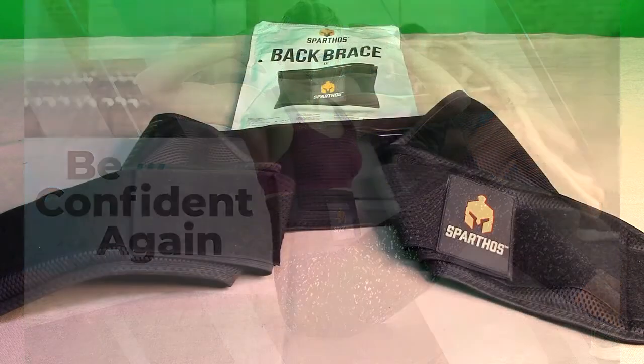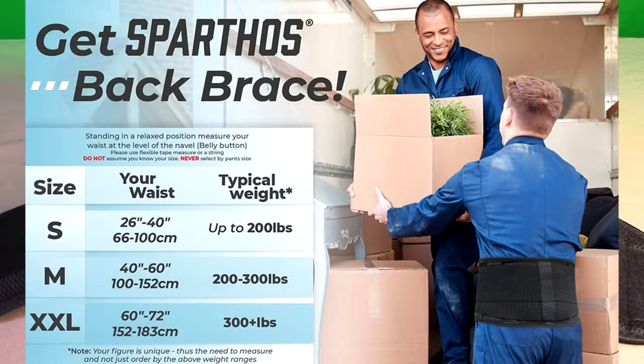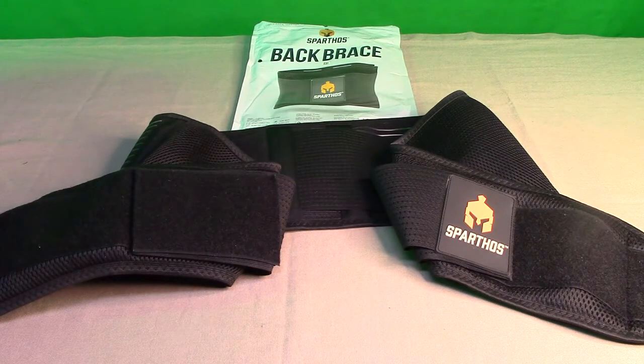It has a breathable mesh design with a lumbar pad that we're going to show. This is a really large size — I'm a big guy. This is XXL, and a lot of these belts that I order I have to return because they don't fit me, but this one actually fits me.